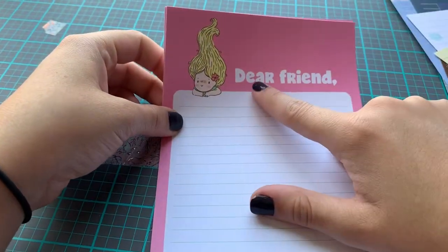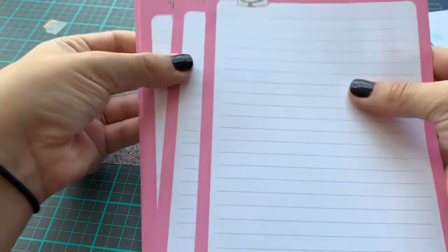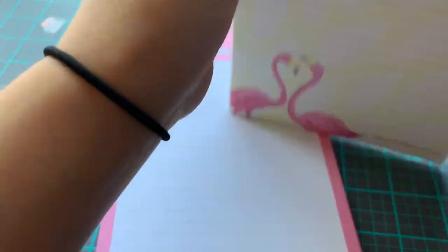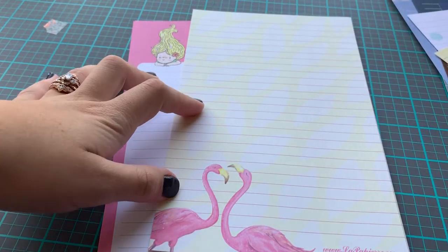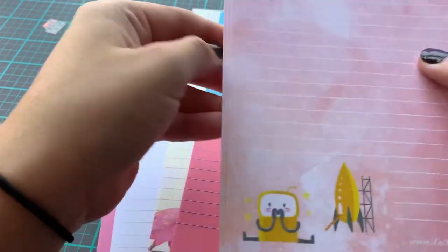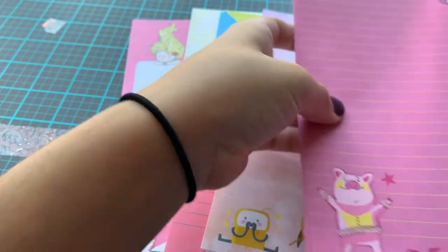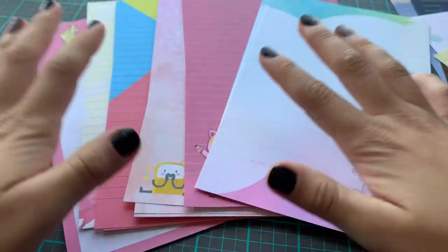The last design I have is a little girl and it says 'dear friend.' The lines are green with the white background. I have 12 sheets of those too. So this is the July pack. If you missed out on the July subscription, you can go on Etsy and order them individually. There are six designs and I have 12 pages of each.